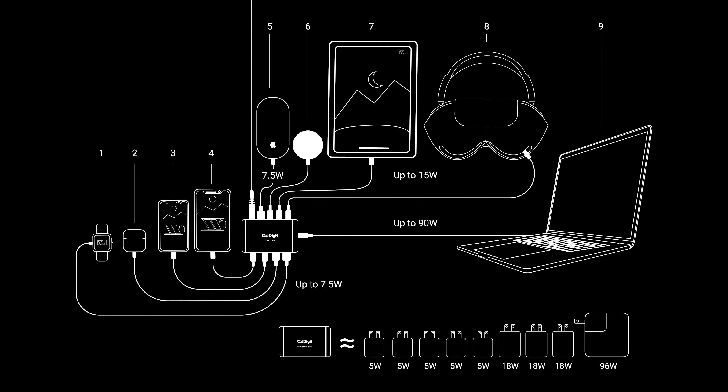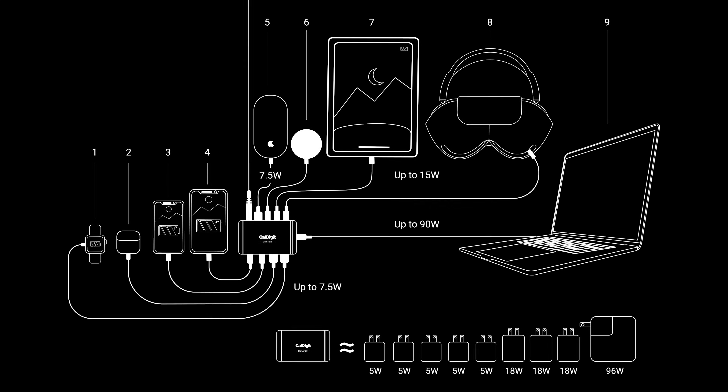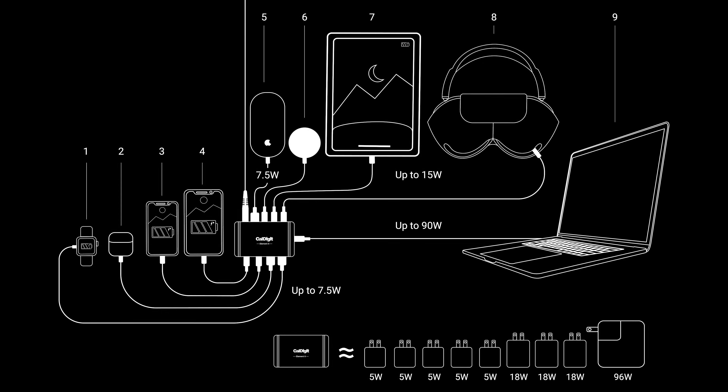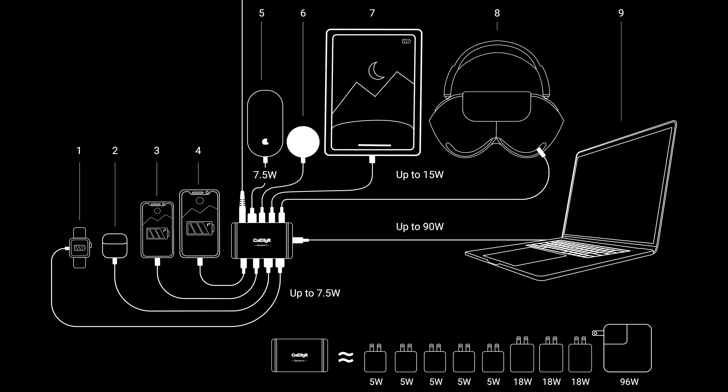The Element 5 is also a great solution for charging your phone and other devices. Between the 90W host charging, 15W on the Thunderbolt ports, and 7.5W USB charging, there's enough power for all your devices. In addition to this, the Element 5 supports offline charging, meaning that power can keep flowing even without the computer connected.